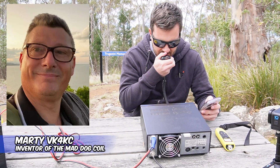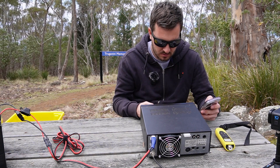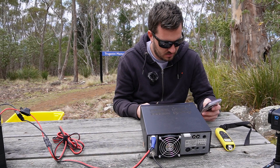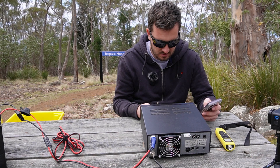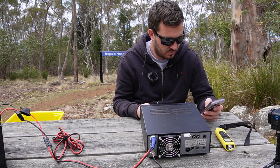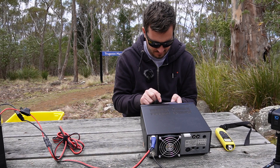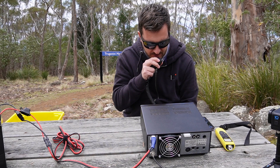Roger — 5x1 there Marty. You are about 4x1 on that last over. Thanks again for the alert — back to you. Thanks very much, I'll let you go, 73.